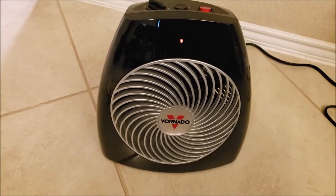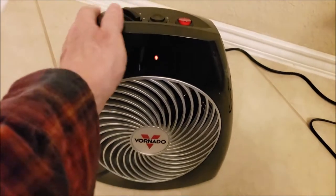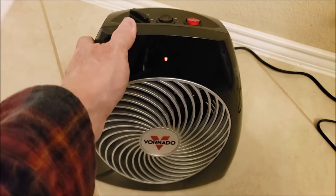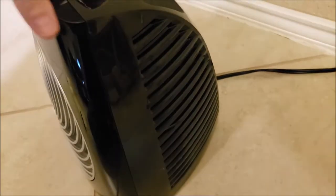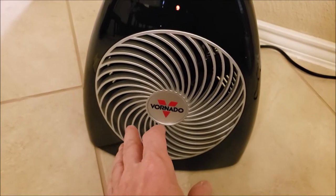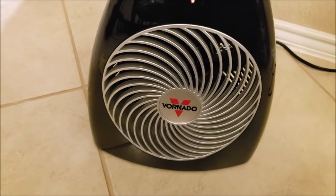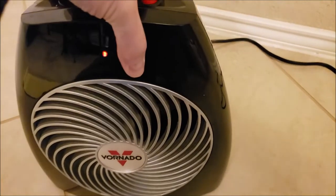This is the Vornado MVH Vortex room heater. It has a cool-touch case — it's plastic so you won't get burned touching it. It has an auto safety shutoff system so that if the intake gets blocked, it shuts off to keep it from overheating. It has what they call a finger-friendly design — resists curious fingers, they say. It also has an auto tip feature so that if it goes more than 10 degrees off level, it'll shut off.